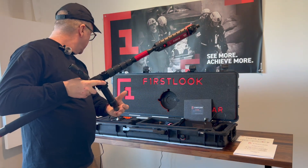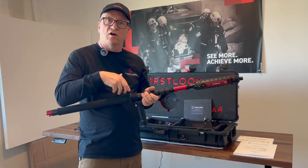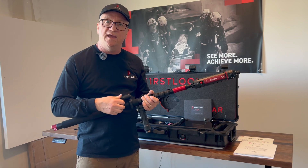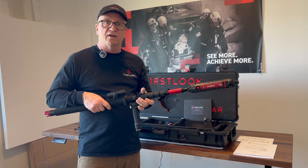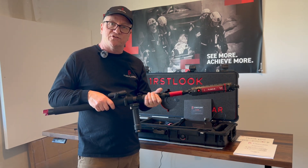That is the new FL360 Long Range camera — the LR. We also have long-range versions of our RSK, our Rapid Search Kit, and our Matic Rescue Kit. Thank you for your time. Call anytime you have questions.